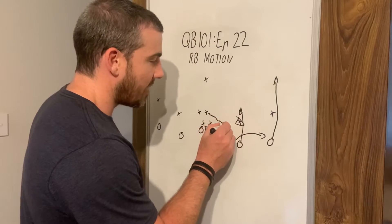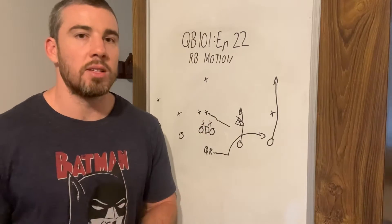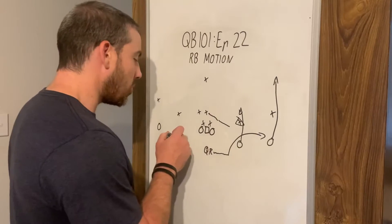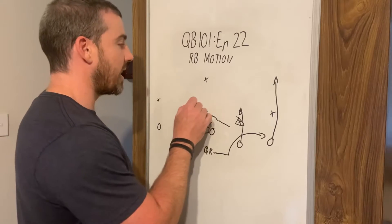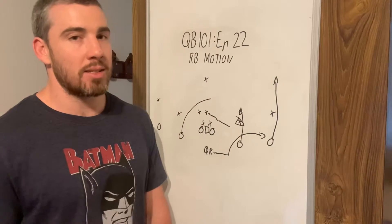Three of them, three of us — we're all covered. All we're going to do backside is have a banana route. Now it's important that this receiver is getting across as fast as possible. They don't want to be doing any extra moves.